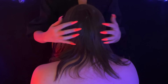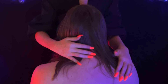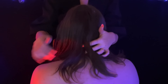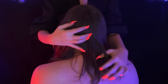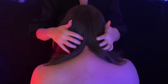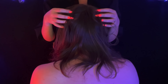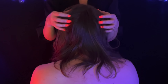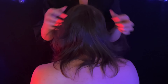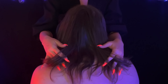Hi friends! We've got my babe back with us today for a little hair play and nape scratching. I'm going to start first with some scalp scratching and finger combing through his long, beautiful hair.